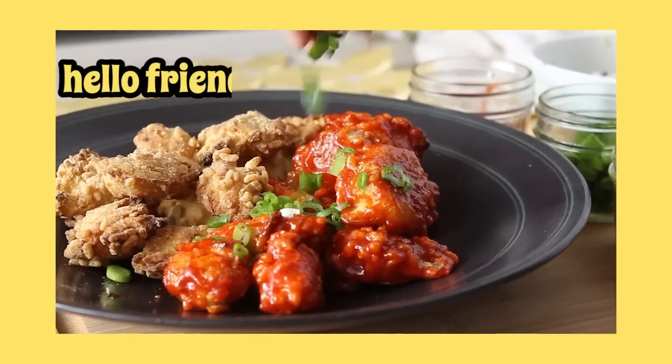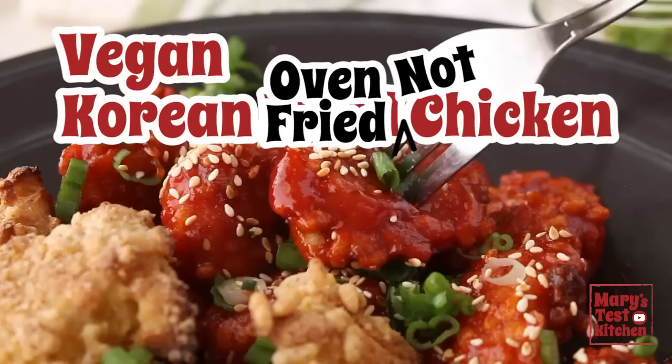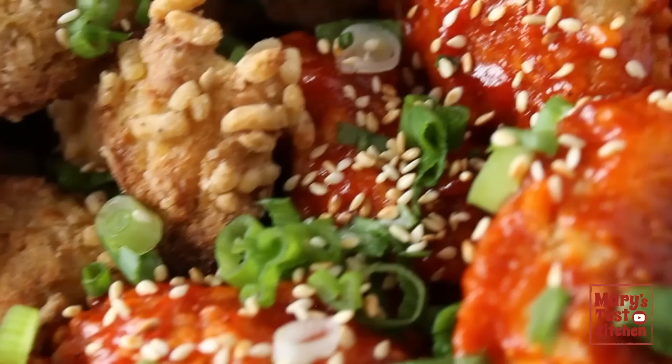Hello friends and not yet friends, welcome back to Mary's Test Kitchen where we're making Korean fried chicken. Only vegan, so not chicken, and baked, so not fried — but you might not be able to tell with this final result. If you love delicious Asian traditionally meaty dishes turned plant-based, please hit the thumbs up button and I'll definitely share more.